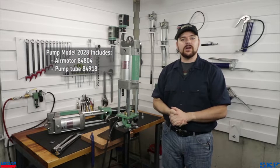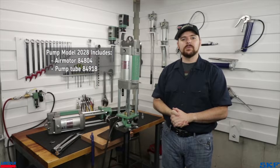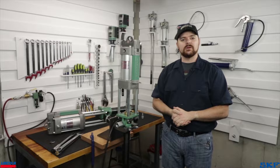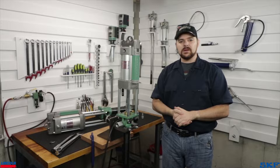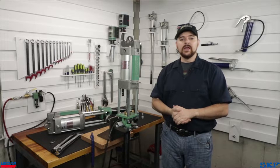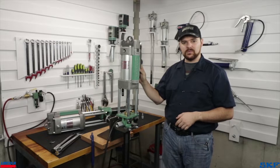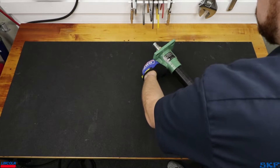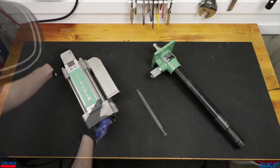Pump, tube, and air motor configuration vary based on dispensing requirements needed for your particular application. For information pertaining to the tested and approved pump model configurations, please review the options in our industrial pumping catalog. Give me just a moment to pull this unit apart and we'll begin. The unit will arrive broken down into the two main components: the pump tube and the air motor.